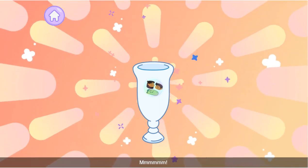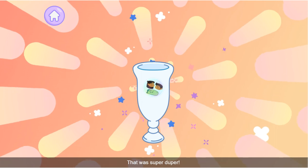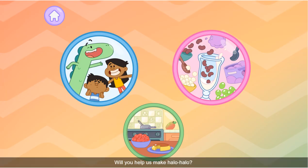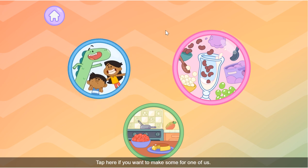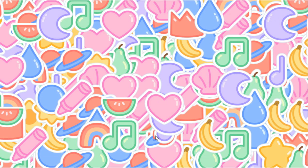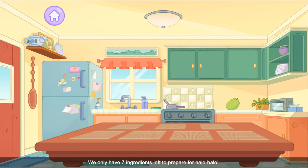You did great! Put the sticker on the halo-halo glass. You did a great job making your own special halo-halo. Now there's only one thing left to do — eat it! Mmmm, that was super duper! Will you help us make halo-halo? Tap here if you want to make some for one of us, or tap here. We only have seven ingredients left to prepare for halo-halo — look around the kitchen to find them all.